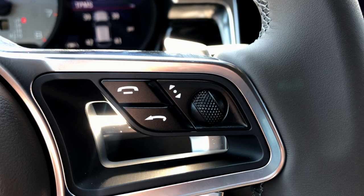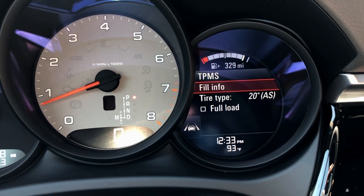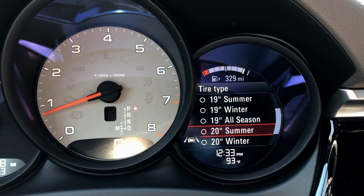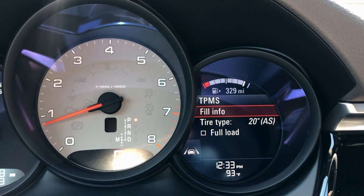Using the wheel on the steering wheel, access the menu and press in — you can see a ton of different information. If you live up north, you can change the size of the wheel depending on what tire you're running, whether you're running a full load, and there's fill-up information as well.